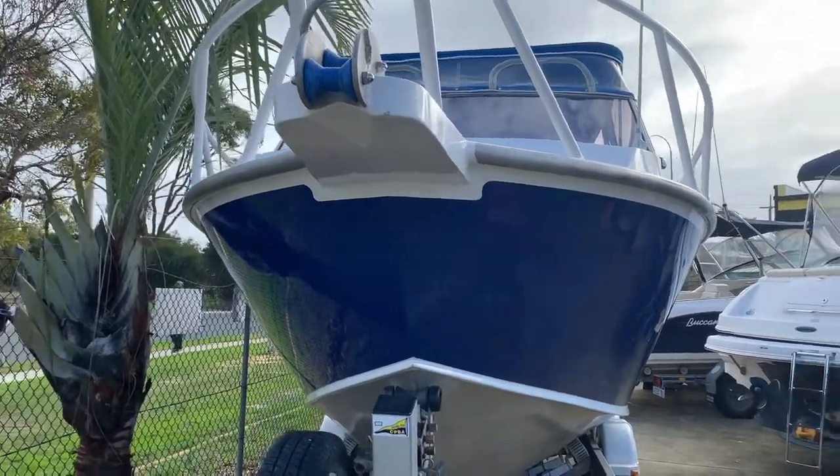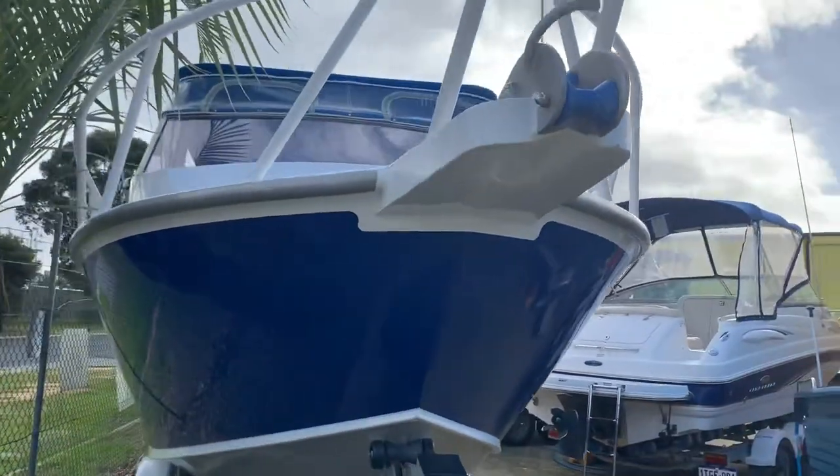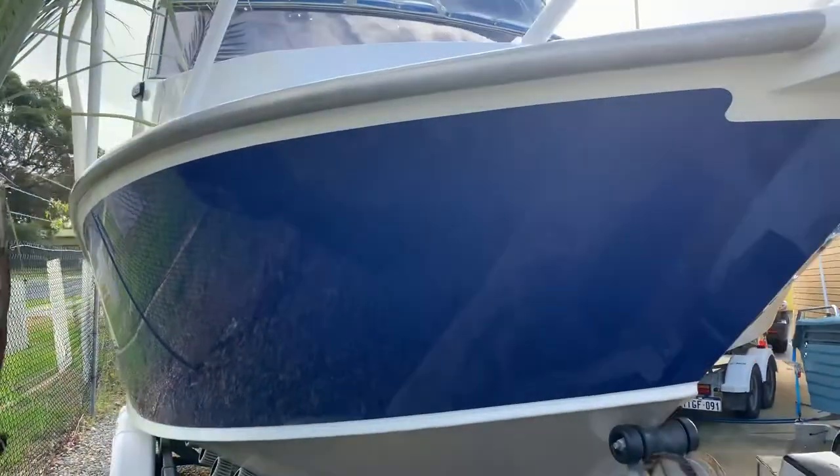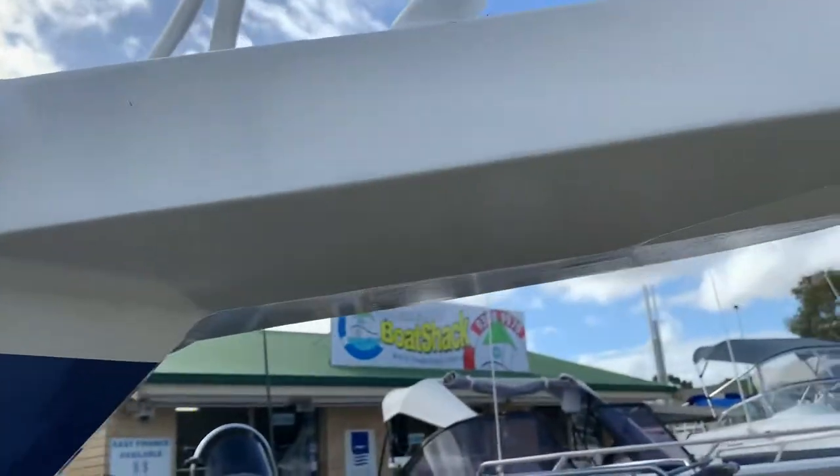Yes, I've had a little bit of interest in this boat, specifically from a few people up north and a couple of people in the east, so I thought I'd try and do another quick video just to show a little bit of the level of finish on it.